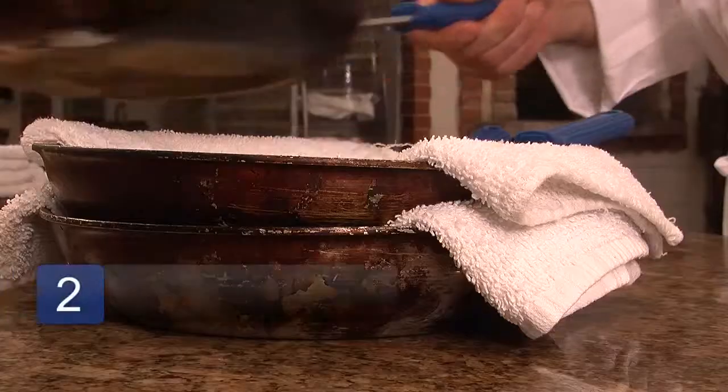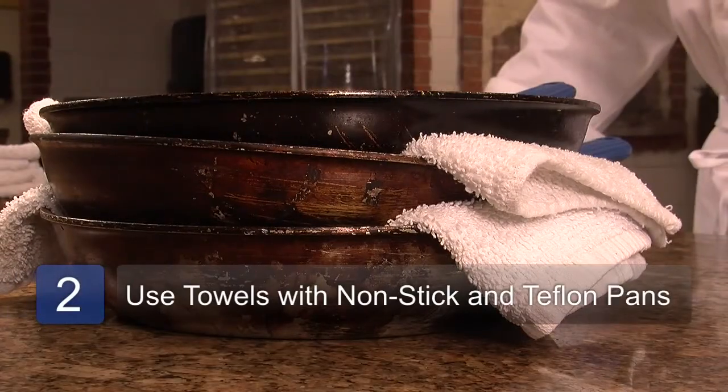I recommend that you simply put a towel or a piece of fabric between each of the pans and then very easily stack them up on top of each other.